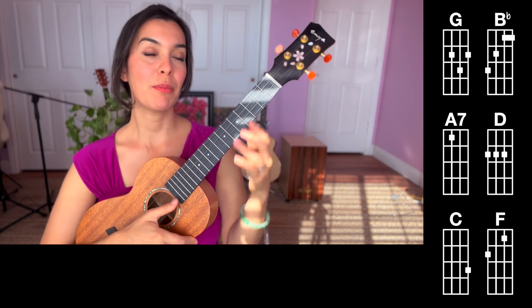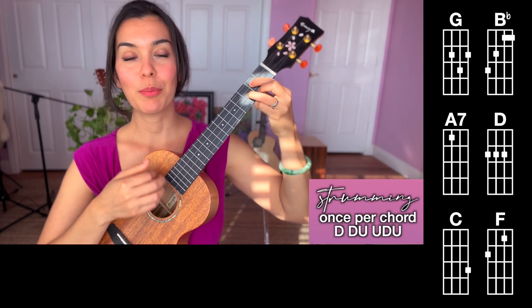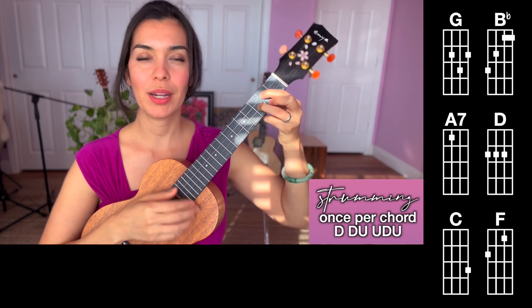When we do strum, our strumming pattern is going to be — I'm going to go to a G chord — down, down, up, up, down, up. So we know that strumming pattern already: down, down, up, up, down.